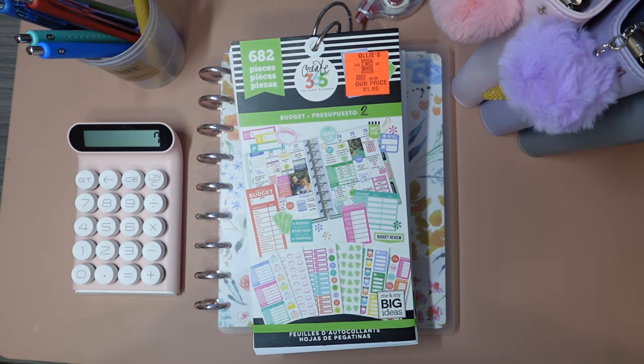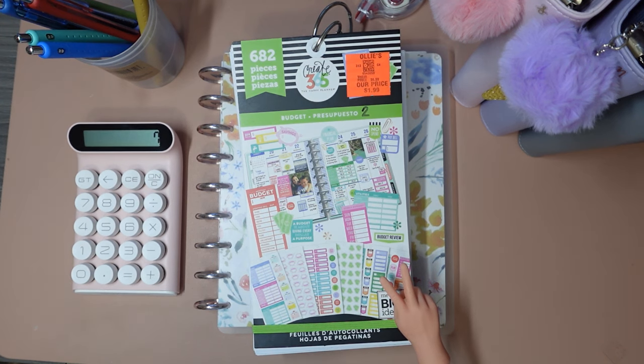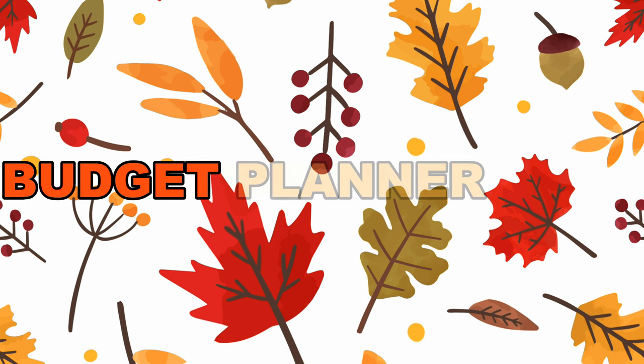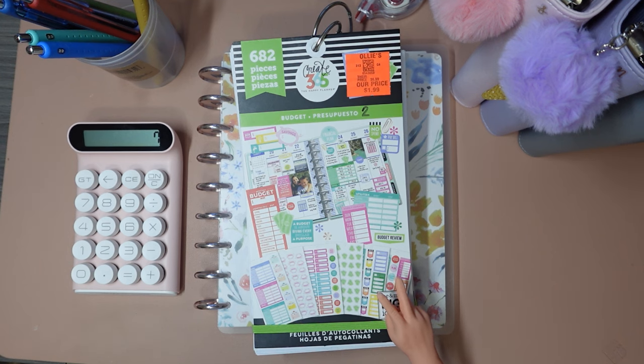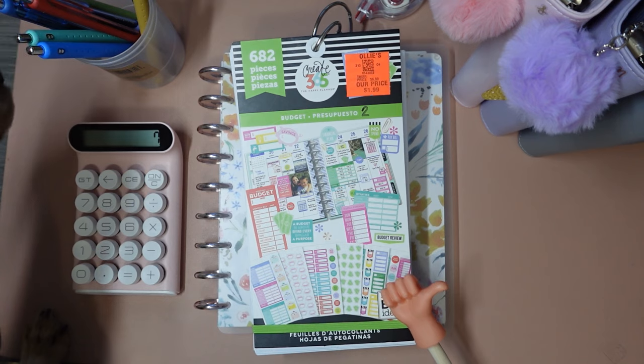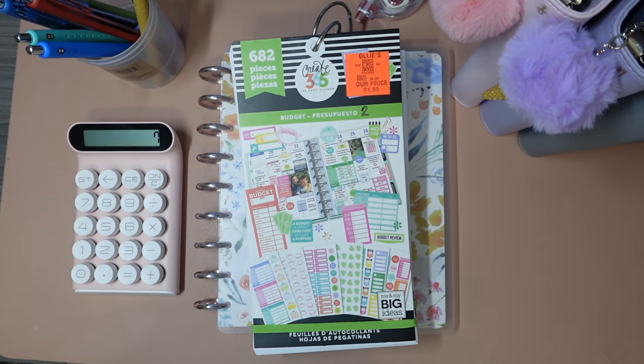Hi everyone! Welcome to my channel. I'm Leslie and tonight I have a couple of things that I want to go over with you. So this is a budgeting video and if you like these types of videos be sure to give it a big thumbs up. Also if you haven't already please hit subscribe — I love gaining new friends. Alright let's get into the plan with me.